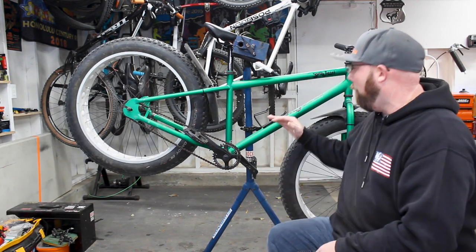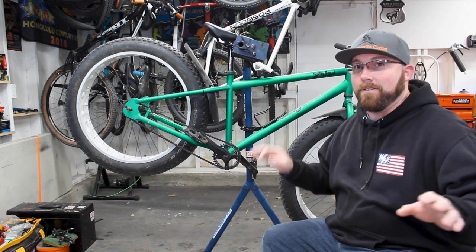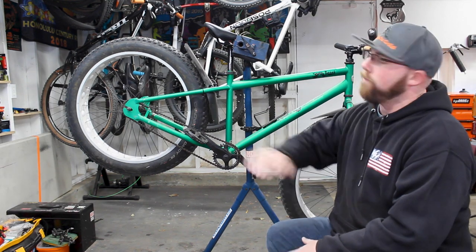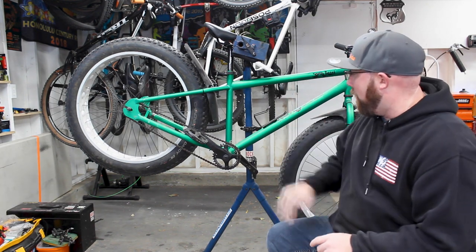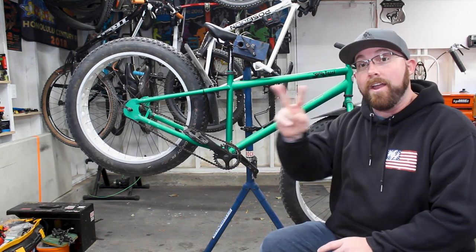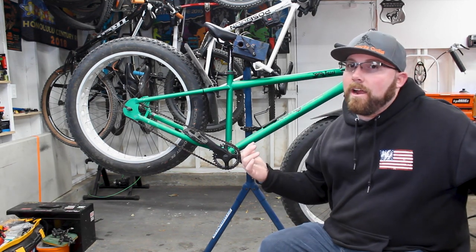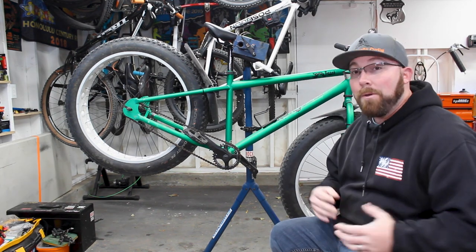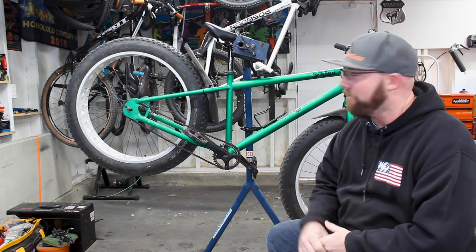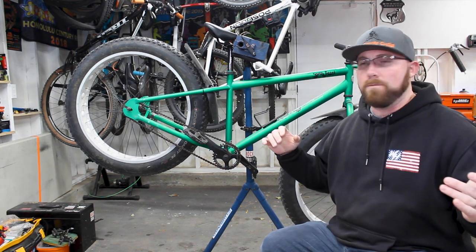First thing we did was get some way to carry water, because these bikes do not come with any mounting points from the factory — the frame is completely smooth. So we went ahead and drilled the frame, putting in two places to mount water bottle cages: one down here on the down tube and one up here on the seat tube. That way you can carry two separate water bottles on a ride.